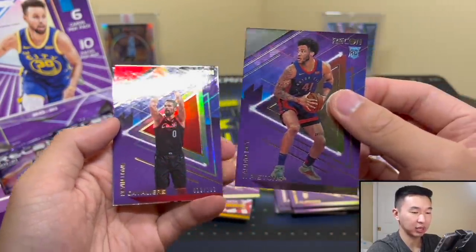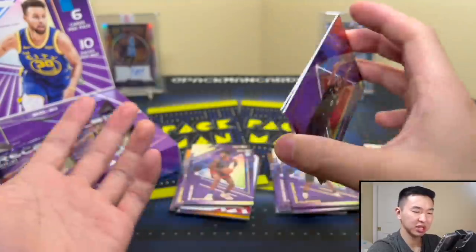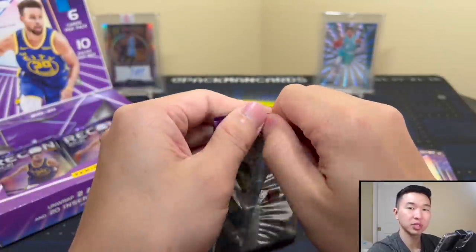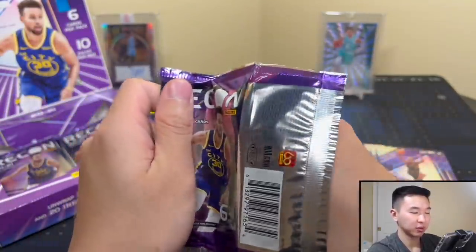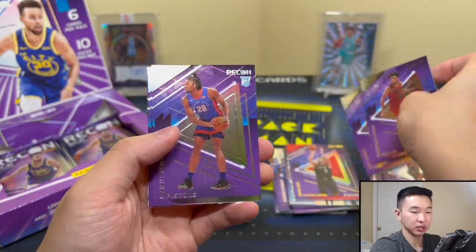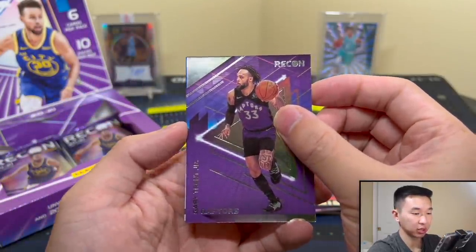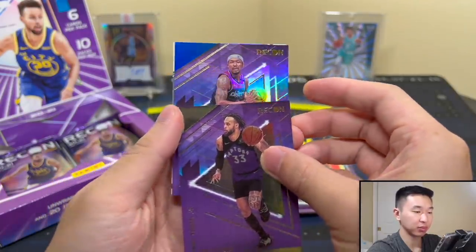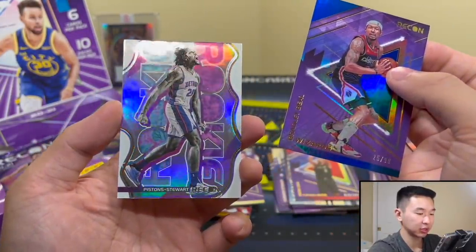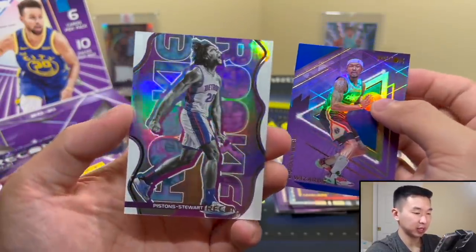Sadiq Bey, let's get some good rookies. Kevin Love — and then Kyrie. So far nothing that really wowed me. I think it looks cool but where's the wow factor? We got our autographs, one of those was solid, we got our two numbered to 25s — but where's that big something? Gary Trent Jr., Bradley Beal numbered to 99, and Isaiah Stewart — a rookie. And there's one of the inserts — looks pretty cool.